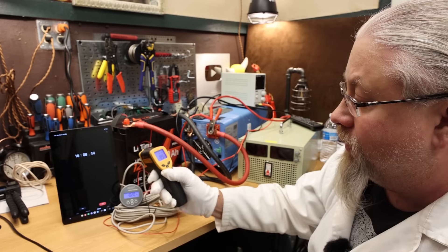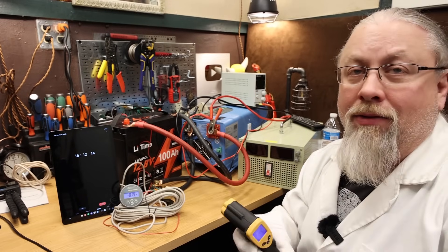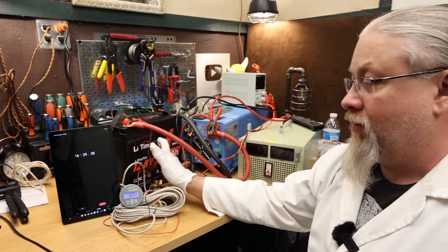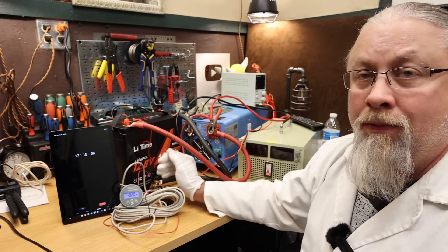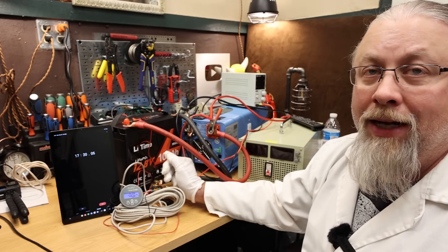The sides are also in the 80 to 90 degree range. The terminals are a little warm at 114 degrees, but that's expected. I think where the major heat spot is located is probably where the BMS is. It's definitely a little warm and it definitely let me charge it way too long at 145 amps.